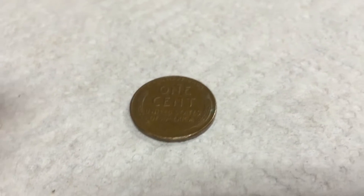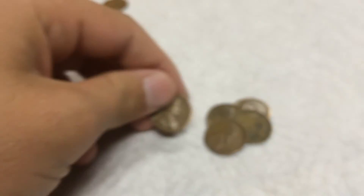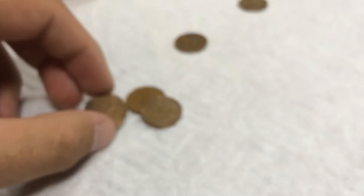Three rolls later, we have another wheat, so let's find out the date. 1956 Plain. So that's five wheats, and we got two more Canadians, an '88 and an '83, so on to the next.